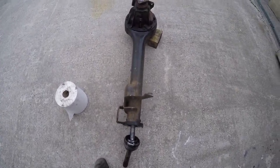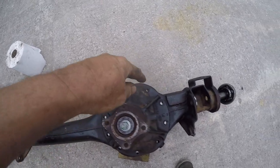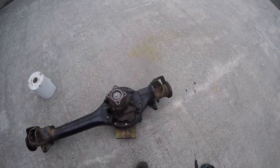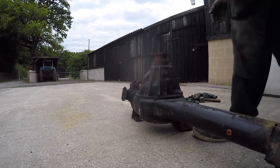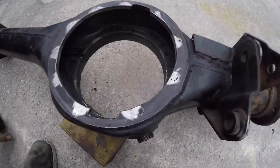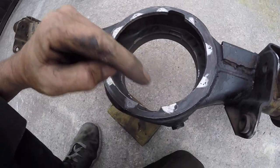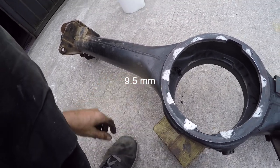So that's the shafts in, all nice and centralised — it's bang on in the middle. Now I can scribe all these holes in, and once I've scribed them I'll take the diff off, dot punch them all, and drill them. So I've just scribed it all in with a little pointed implement, took the half shafts back out, lifted it off and it's all marked. So all I'm going to do now is dot punch right in the middle of each one and drill them out to the right size so the studs, when they go through, are nice and tight so I can knock them in on the little splines.